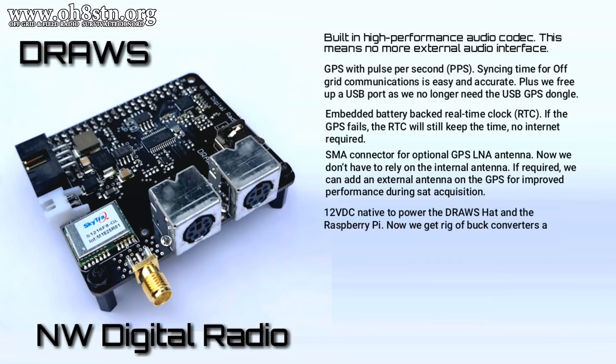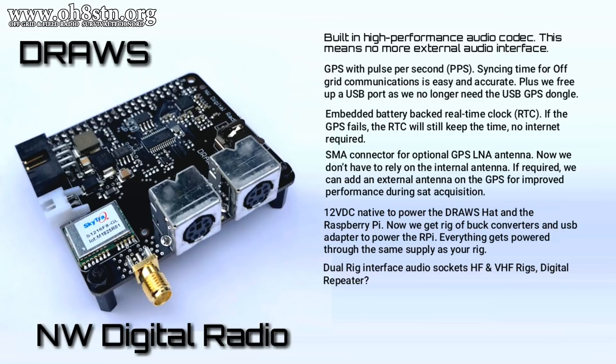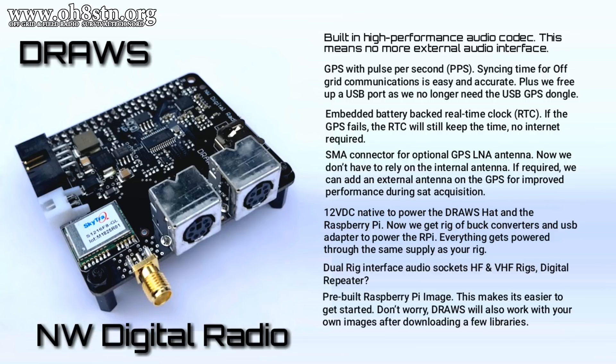The DRAWS HAT also has a 12V DC input to power itself and the Raspberry Pi, and that's a wide voltage input. It also has two radio ports. I'm speculating, but I believe the two radio ports can be used in an HF-VHF configuration or using the DRAWS HAT as a duplex repeater system. Finally, making it easier to get started, the DRAWS HAT includes an image for your Raspberry Pi with some popular ham radio software packages and the hardware already pre-configured. But if you want to run the DRAWS HAT on your own images, you can do so by installing a few libraries.